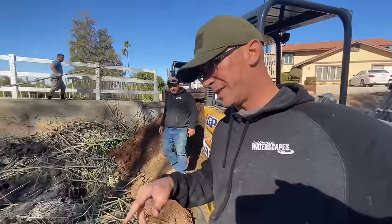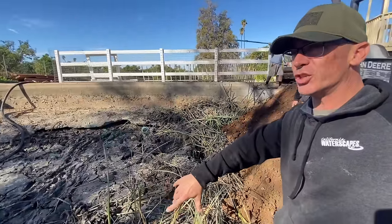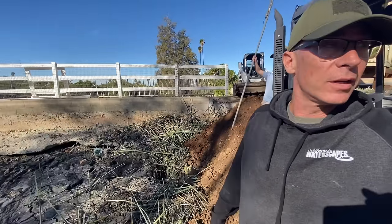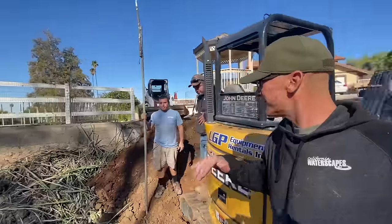We've got some swampy stuff going on down here, so what we're doing is digging some exploration holes and also bringing in some dry dirt — kind of doing a little mixing here. This is actually going to be a horse ramp that we're standing in right here.